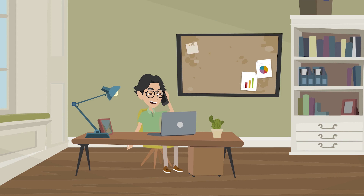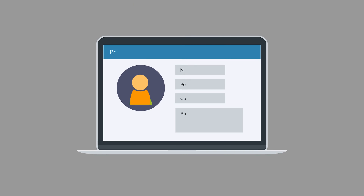Congratulations! You've somehow gotten a hold of my number and ordered a new INTP unit. For new users, this manual will provide you all the basic information that you need to take care of your new INTP unit.